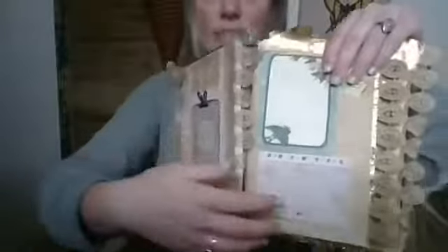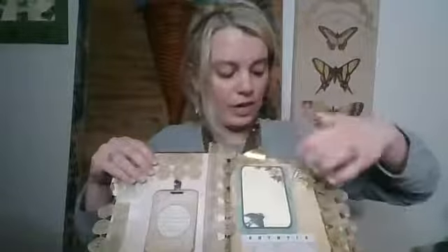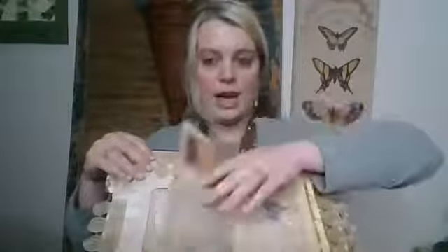Over here you can see there's an area right here where you can write, and then there's some modern ephemera down here, and a die-cut butterfly up here with a little bit of space if you want to add some writing. So that's the inside of the cover, and then here's the first page.